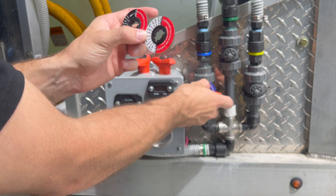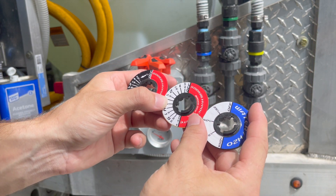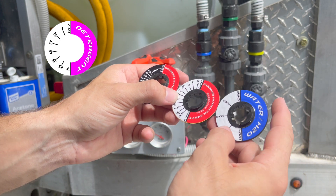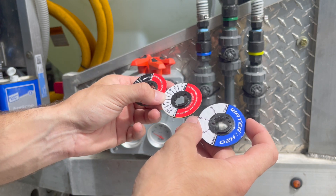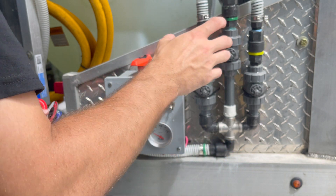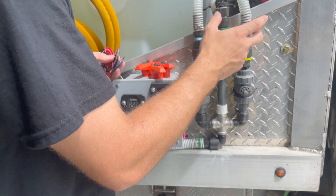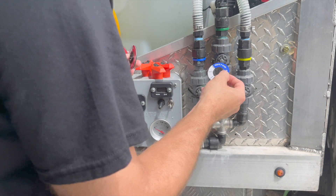Those are the two bleach labels. You've also got your water label, and the soap one is on the website — same thing, just with ounces per gallon. The big thing to keep in mind with these labels and any metering valve in general is that anything you change — different size input lines, output lines, hose reel lines — is going to affect your overall ratio.